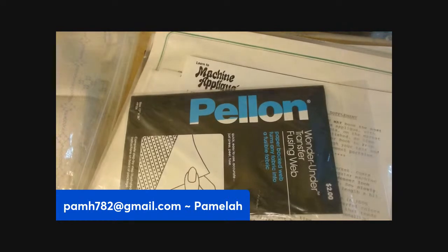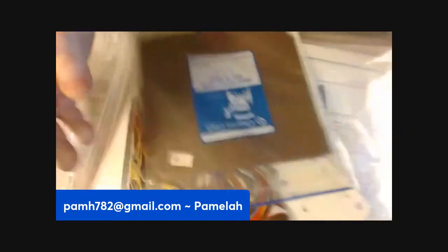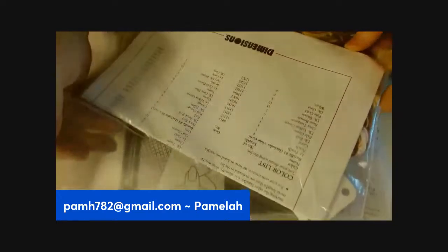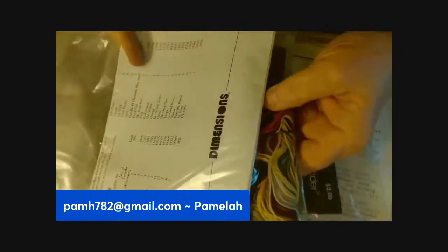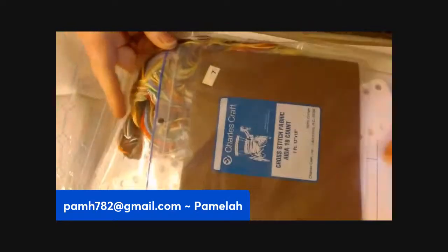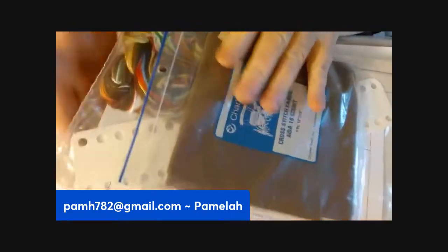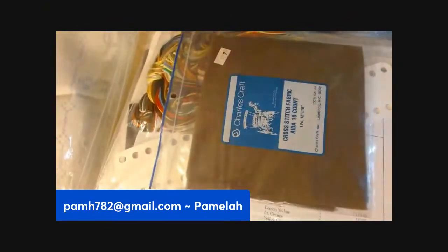Now if there are any of these packages that you don't think you'd want, I can pull them. This is another little kit put together — it looks like they had plans for it. There's the floss, or whatever you want to call it, probably some instructions and a pattern, and the piece of material they were going to use, all in there, plus a measuring thing.